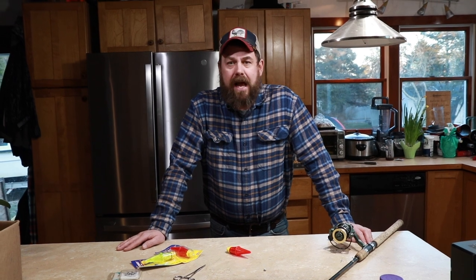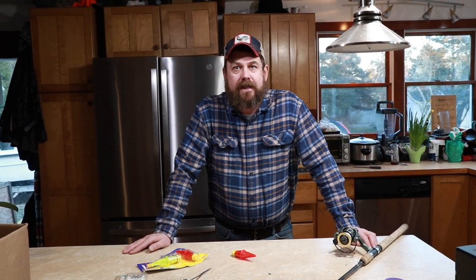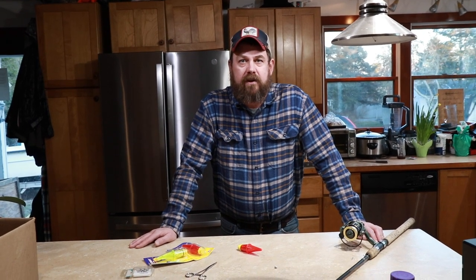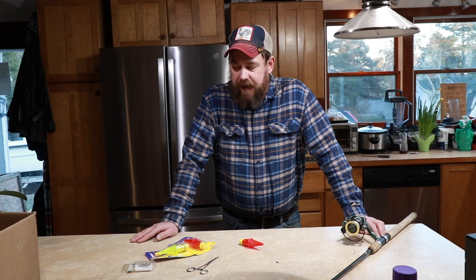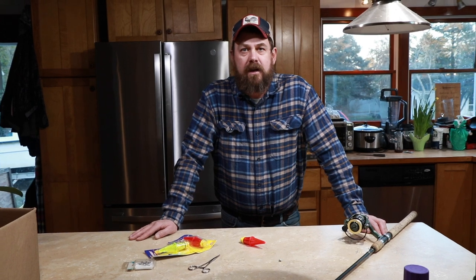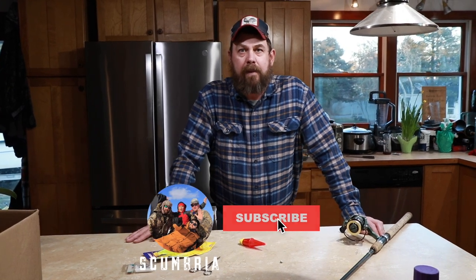I asked in a trout fishing forum if people would like to see exactly how we're catching these brown trout at night, not just us fishing. So I'm going to give you a quick rundown of what we're using for gear and how we're catching those trout, and then after that you'll see some footage and a wrap up.